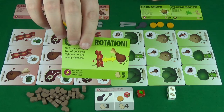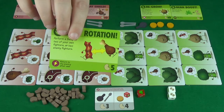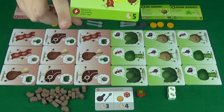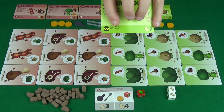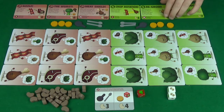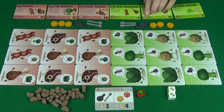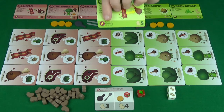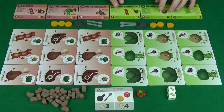You can see in the bottom right the cost in beans to purchase the power. The symbol on the left indicates when you can use that power or what happens to the card when you use it. If it's got the infinity symbol, then it stays in play. If it has the X, then it gets discarded after use. And the lightning bolt means it's an immediate effect that gets returned to the pantry.